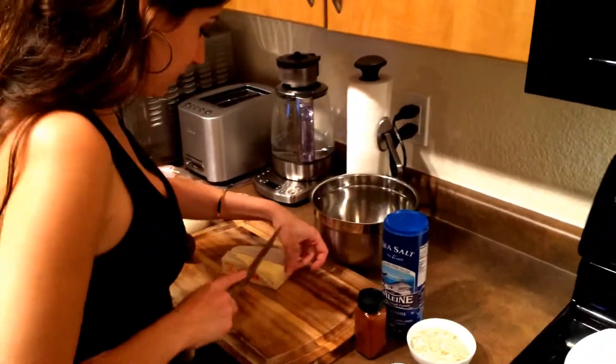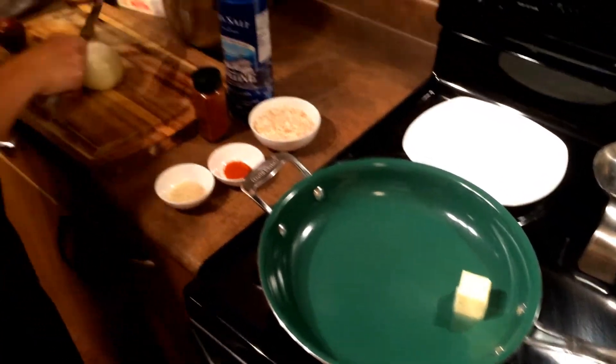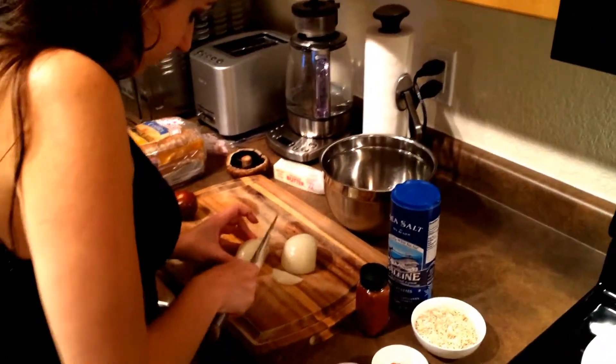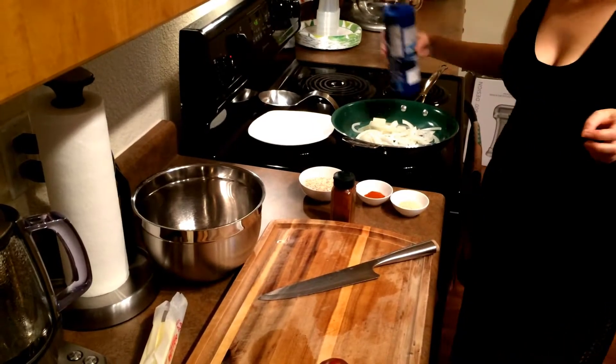We're going to put some butter in the pan. This is to fry the onions. Salt and onions.